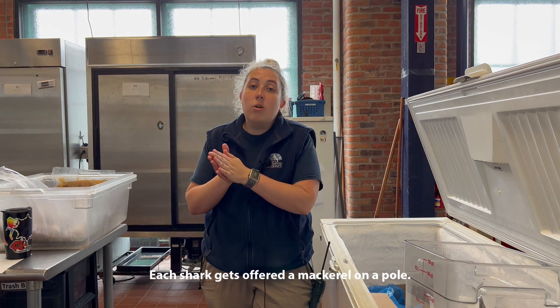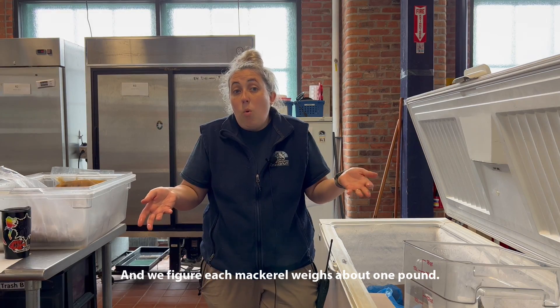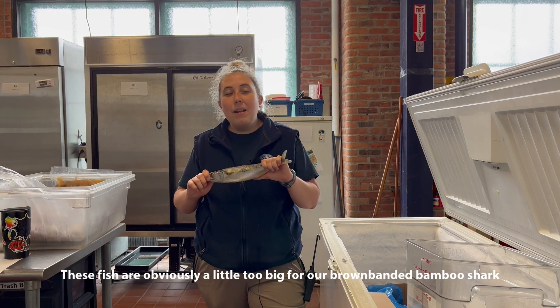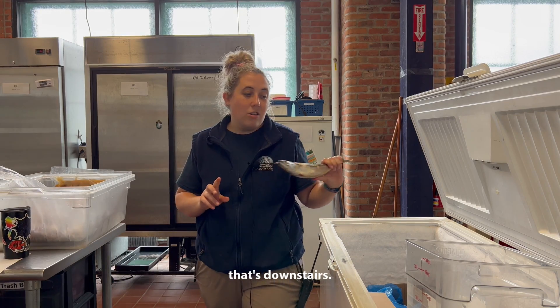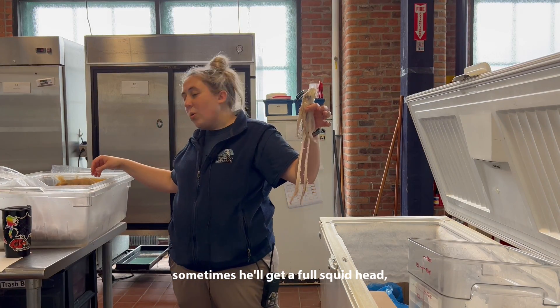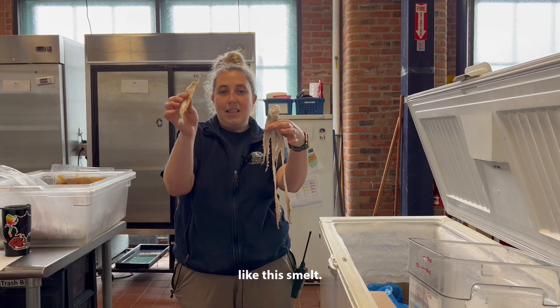Each shark gets offered a mackerel on a pole and we figure each mackerel weighs about one pound. These fish are obviously a little too big for our brown banded bamboo shark that's downstairs, so we offer him something a little different. Sometimes he'll get a full squid head or even just a full smaller sized fish like this smelt.